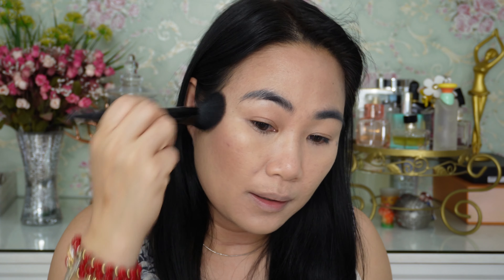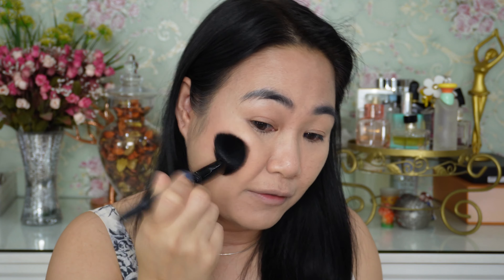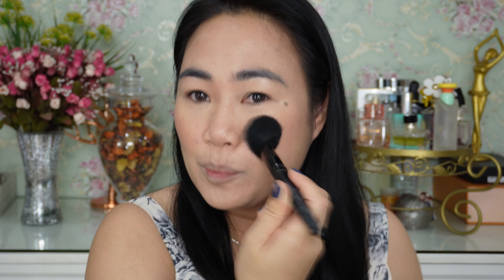Next I will use my cream blush from Natasha Denona — I already posted a review on this product, it's a very luxurious product. I'm using the blush with a brush. This is a really pretty blush and I think I will always use it in my videos. It's a pricey palette so I want to get full use out of it before it expires. It gives a really natural flush — not overpowering, not cakey, no patches. Really high-end quality product.